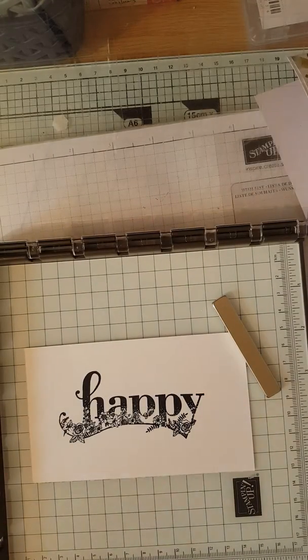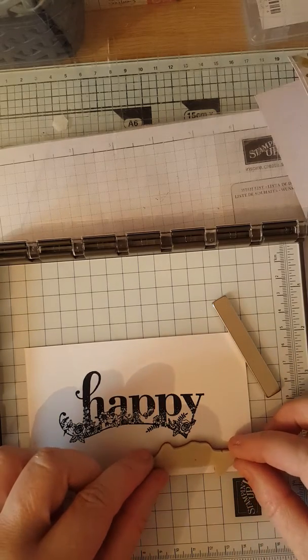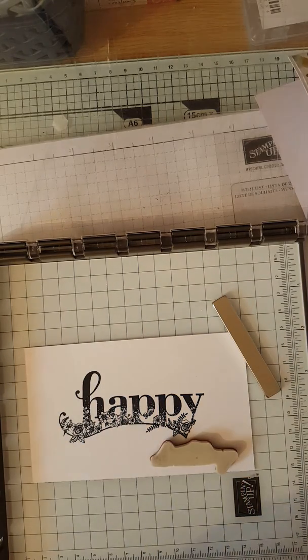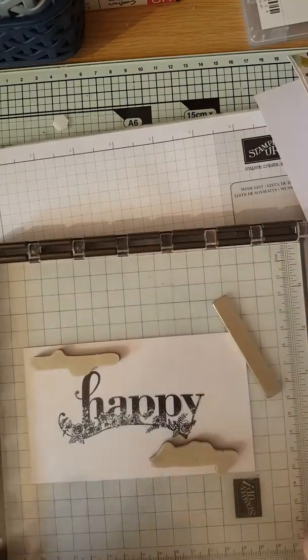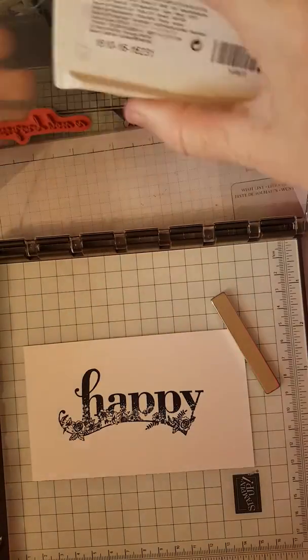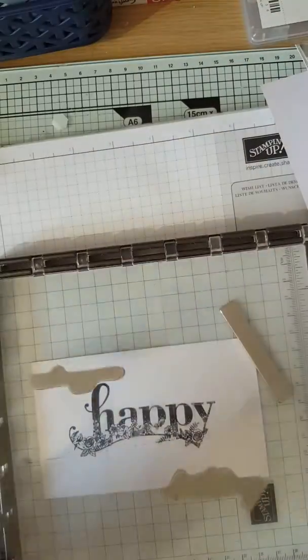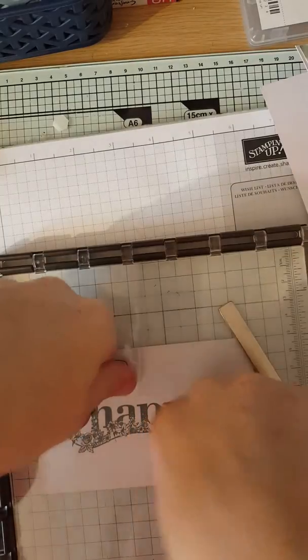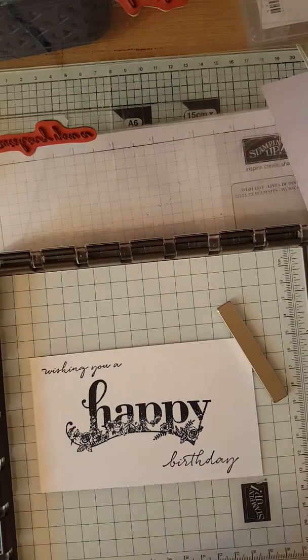Look at that! Then get your other stamps and position them where you want them. This top one you'll come down and pick up, ink them up, press them down — and look at that. Fantastic!